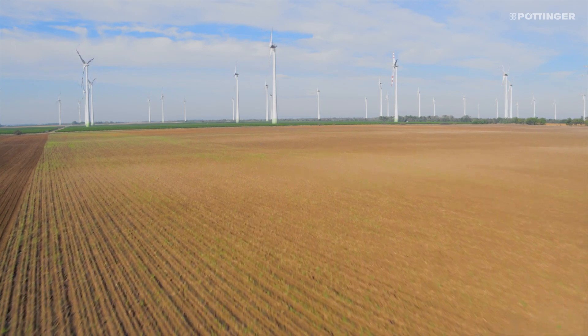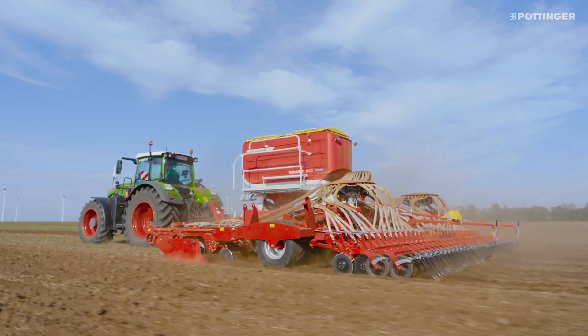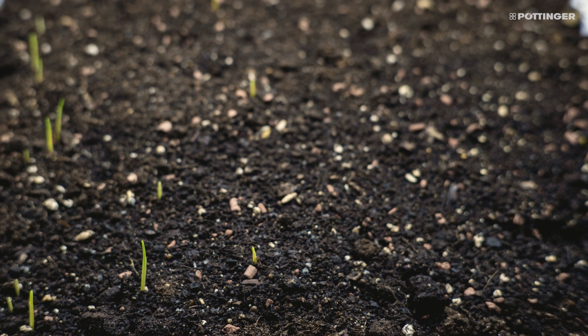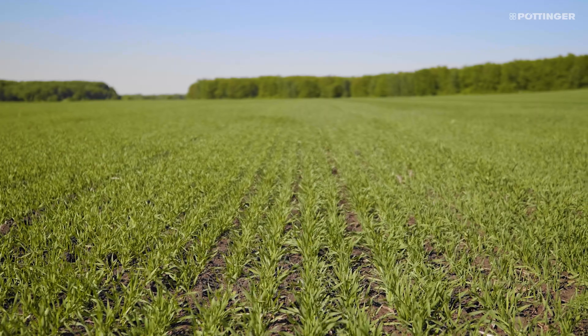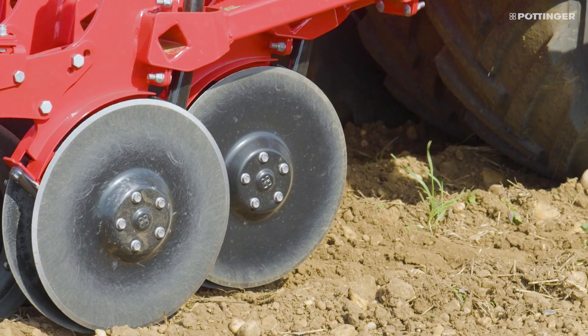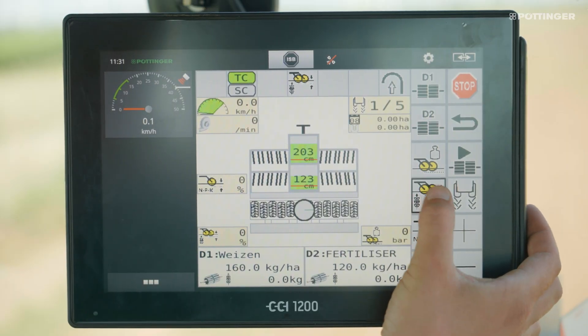With Terasem fertilizer seed drills, you can apply fertilizer at the same time as sowing the seed. This enables you to achieve optimum growth conditions during the early phase of seed growth and increase the generative performance of the seed. At the same time, the placement depth of fertilizer and seed can be set individually from the cab.